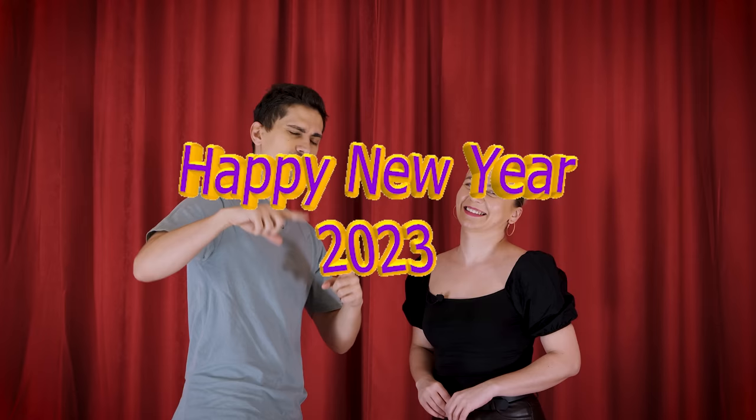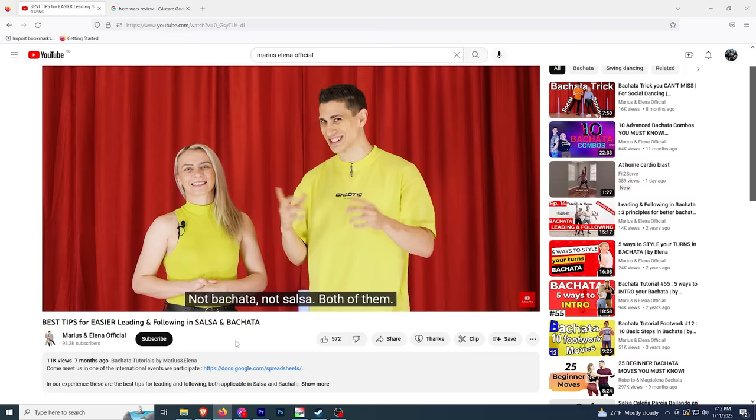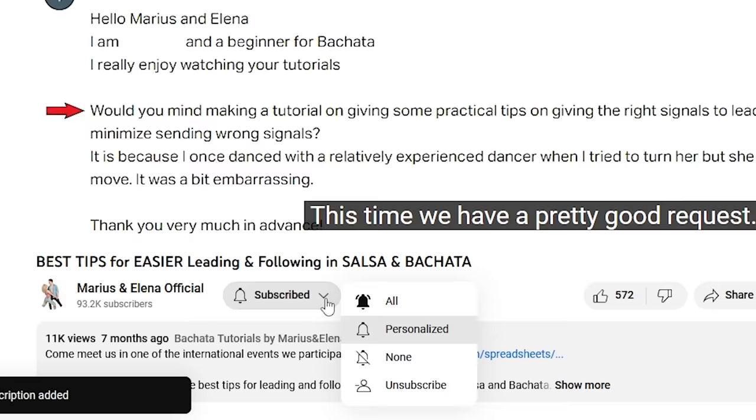Hello you crazy awesome dancers and welcome to the first tutorial of 2023. 2022 was a full year with lots of events, lots of tutorials, lots of projects. So we are hoping that this year is going to be even better for us and for you too. Today you are going to learn 10 hammerlock combos that you should know for your social. Be sure to watch until the end because we are going to have a bonus part. Please don't skip because everything is important. Thank you patrons, don't forget to subscribe, help us reach 100,000 subscribers, it's coming soon. And also if you are interested, enter the Marius Elena platform.